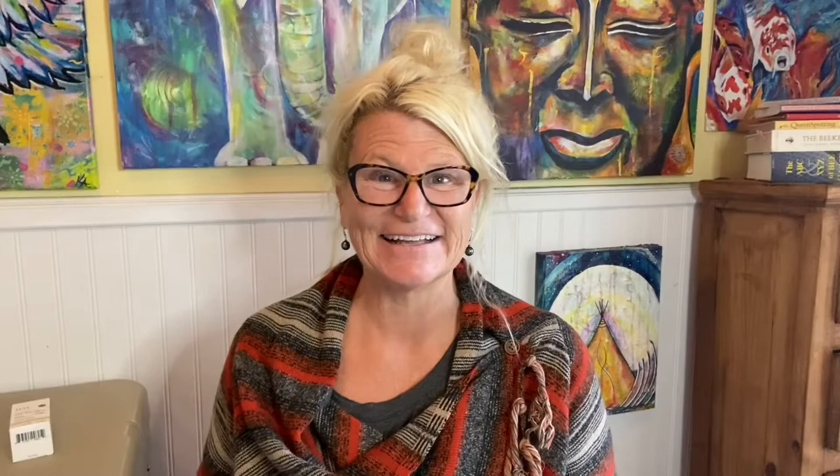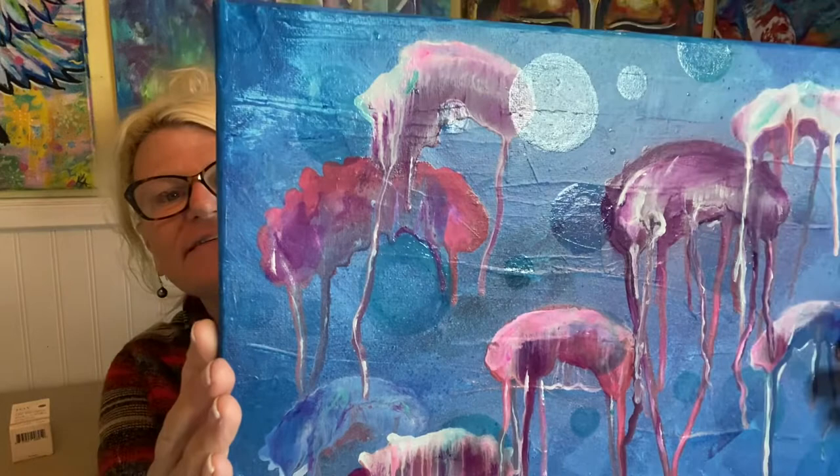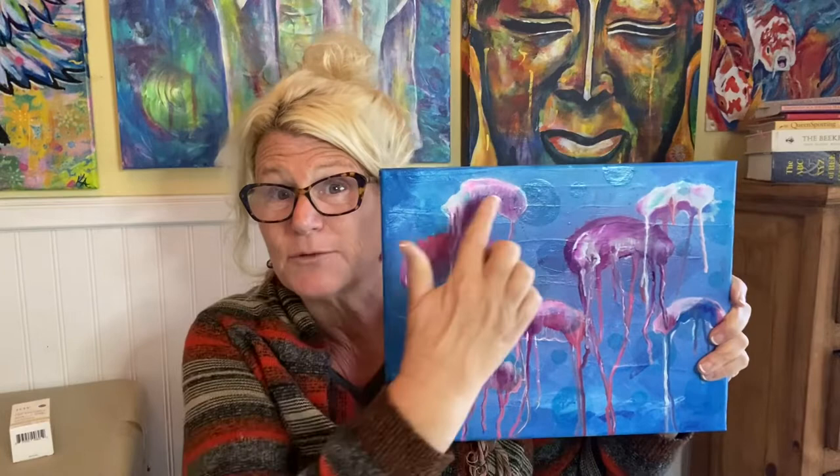Aren't those bubbles fun? It's really easy, and once they're dry they look nice and glossy and transparent. See how those bubbles look — it's just one more layer to a painting, but it really adds a lot. Think about all the other ways that you can use this transparent technique, and bubbles specifically. Bubbles are just happiness — you can put bubbles in lots of different things.